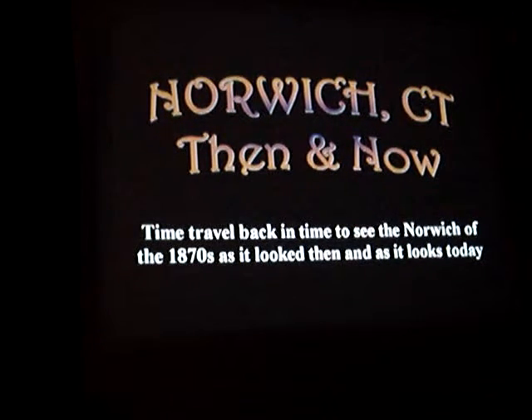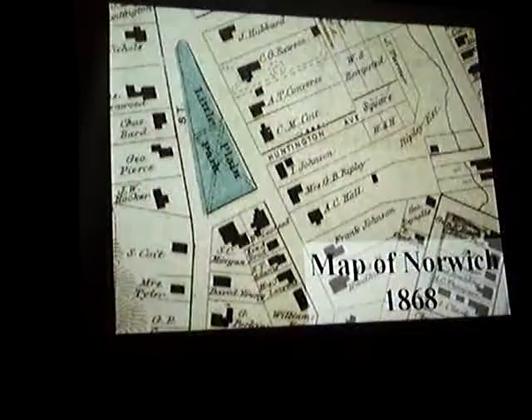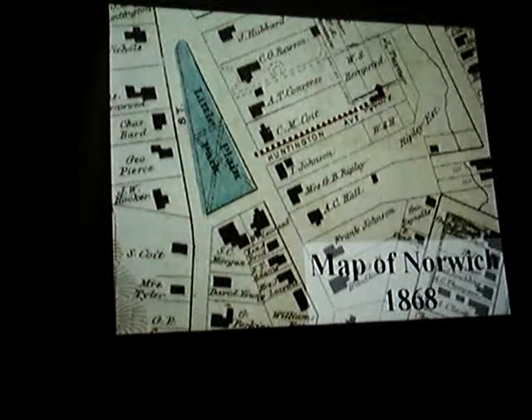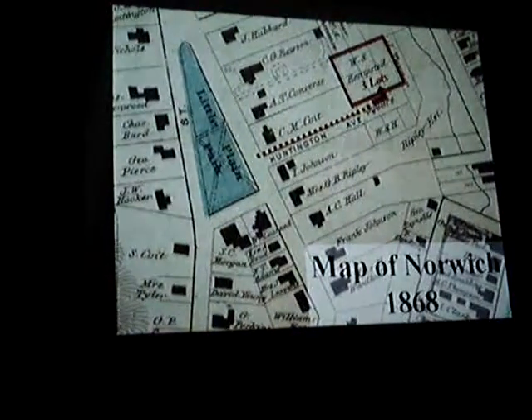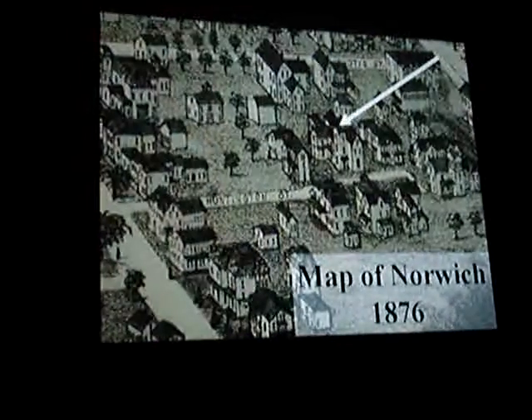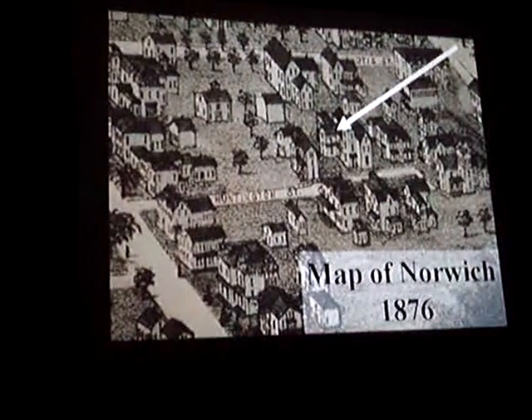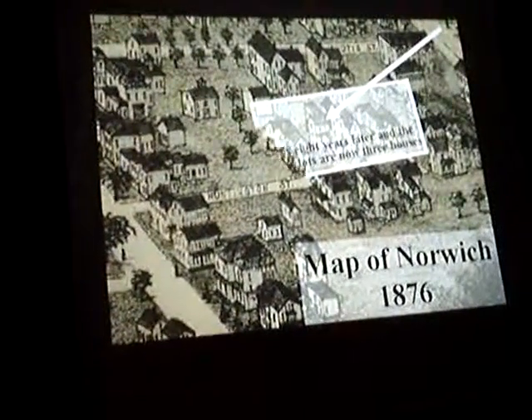We travel back in time to see the Norwich of the 1870s as it looked then and as it looks today. This is Little Plain Park and Huntington Place, which used to be called Huntington Avenue on the 1868 map. There are three open lots owned by W.S. Hempstead on Huntington Avenue. We are going to look at those three lots, because in 1876, eight years later, there were three lots and now three houses.